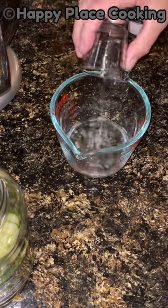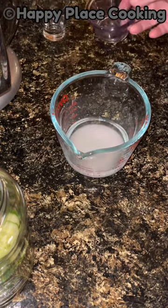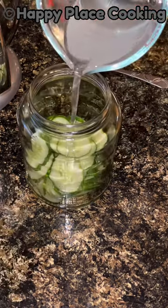To a quarter cup of white vinegar, add a tablespoon of water, an eighth teaspoon of salt, and one and a half tablespoons of sugar. Stir until sugar is dissolved, then pour into the jar.